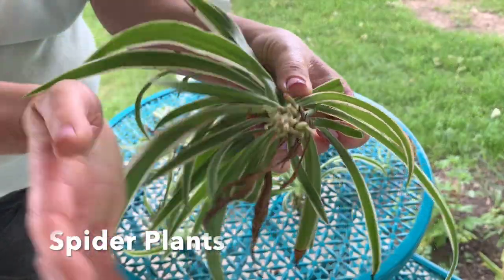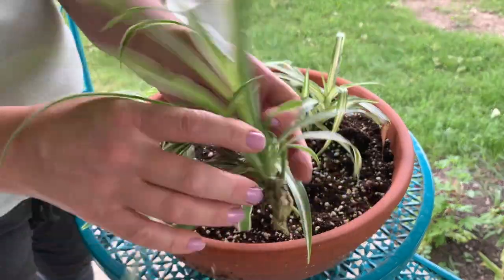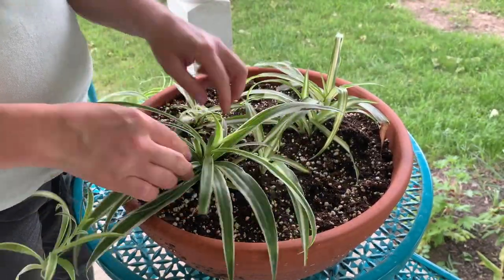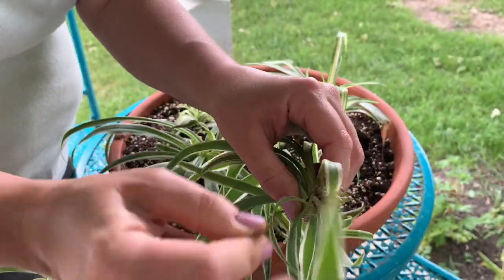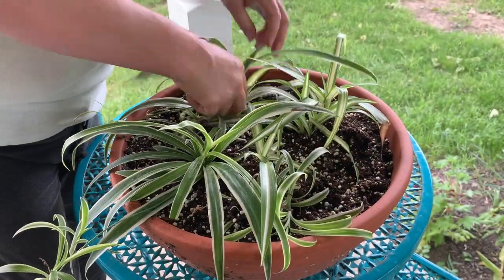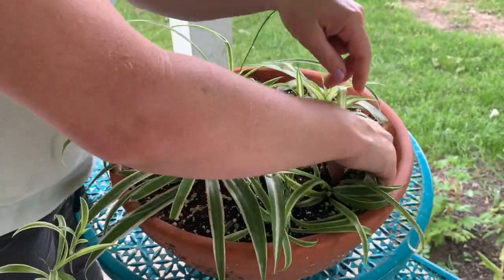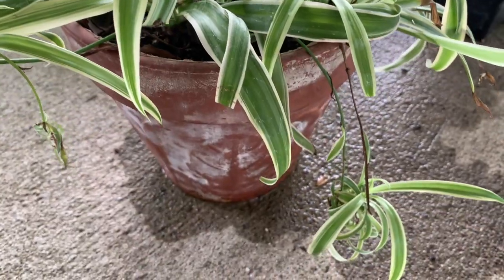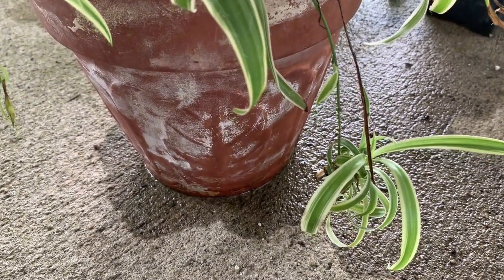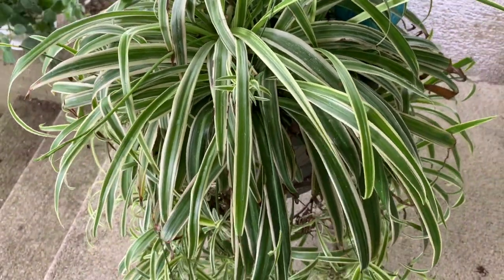Here we have some spider plants that have aerial roots — really healthy ones. All you need to do is just make a hole in your damp soil and stick them in that hole. What's so great is they look pretty right away. These will grow and get big. This is one that I started last year. And here's one of the mother plants that I've had for about four years. It's really healthy — I've wintered that over so many times.